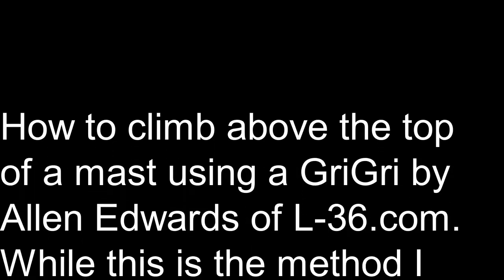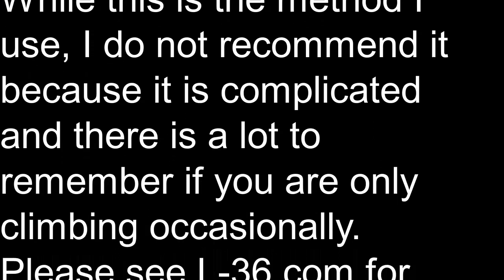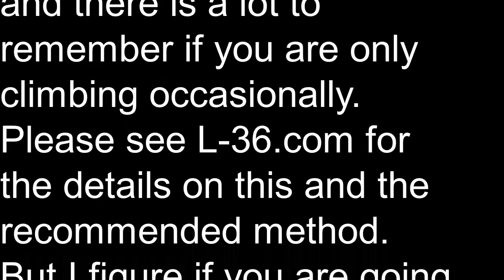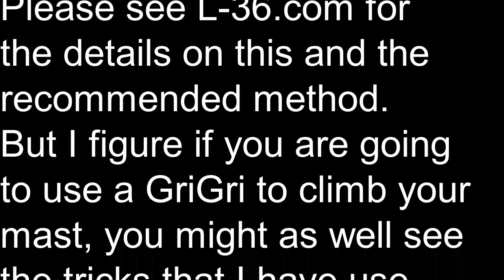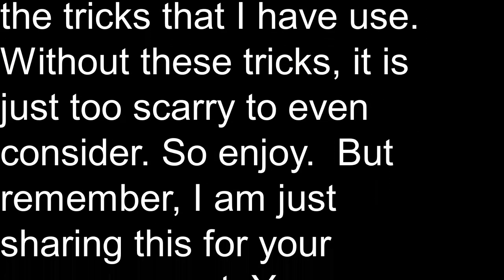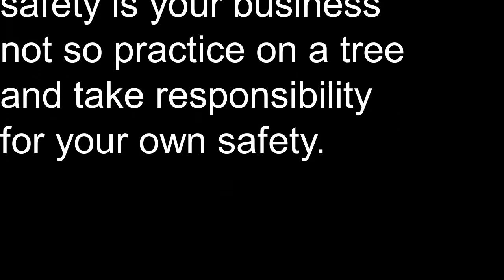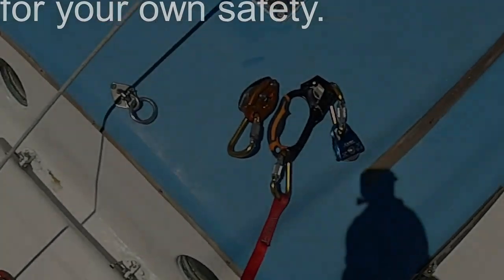Hi, this is Alan Edwards. This is the method I use to climb my mast on my sailboat. I don't recommend it because it's really complicated. So if you think it's too complicated, don't bother saying that in a comment because I know that. When I first tried it, it was really scary, but I've developed a couple of tricks and I made this video to share those tricks.